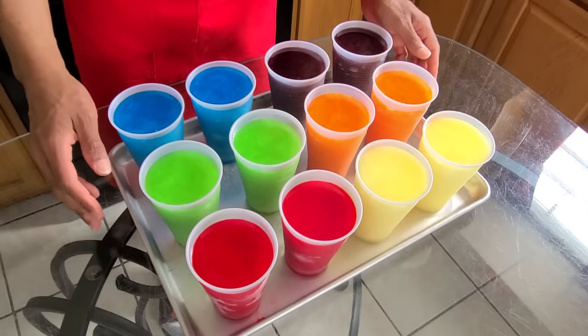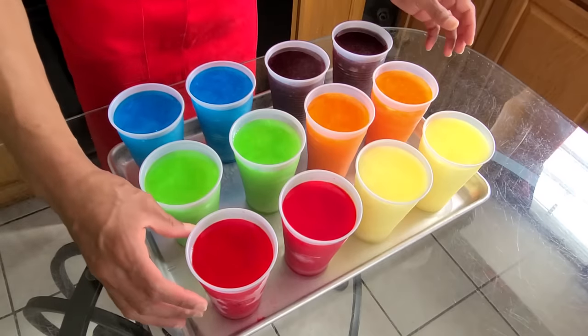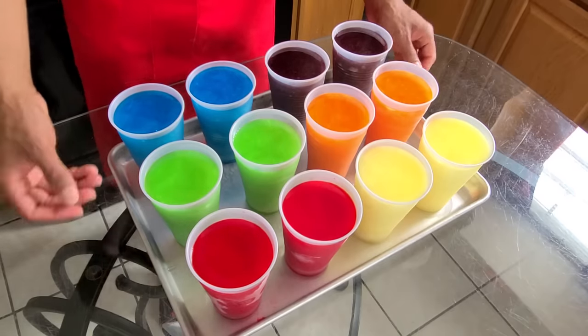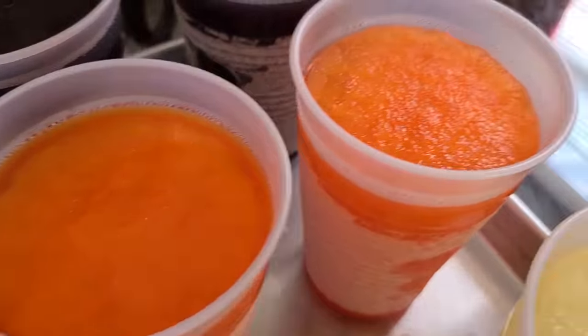You're gonna let these sit out for about five minutes before you serve them, so that way they can just slightly melt on the outside so you can flip them over. Here is the final presentation — look at how beautiful and colorful that looks!